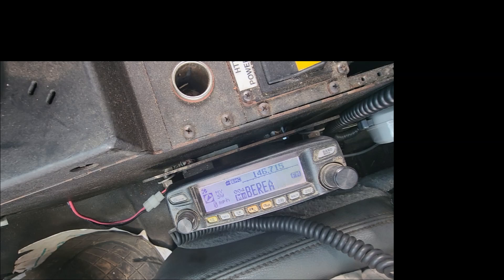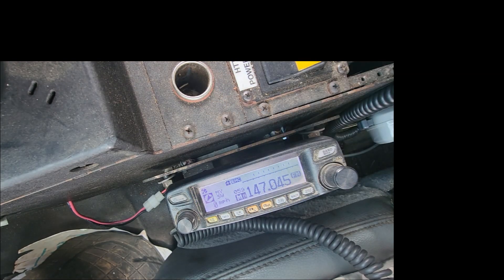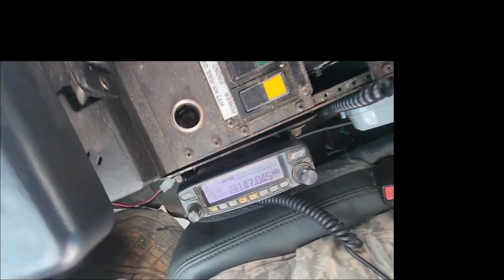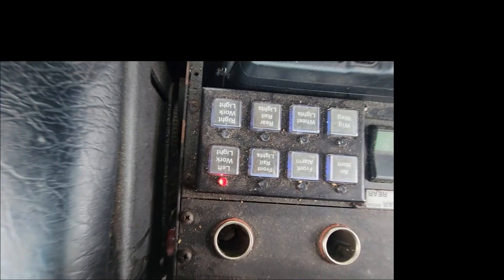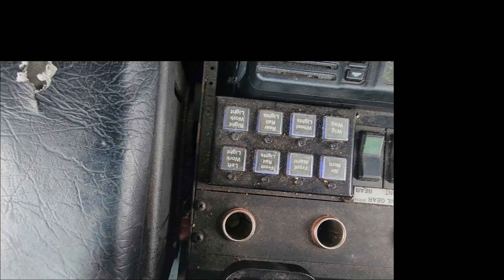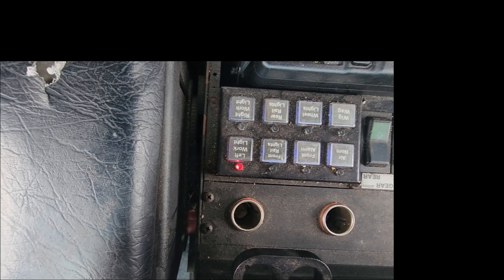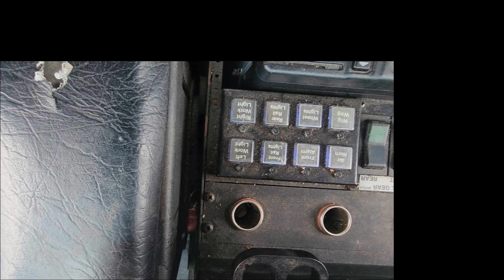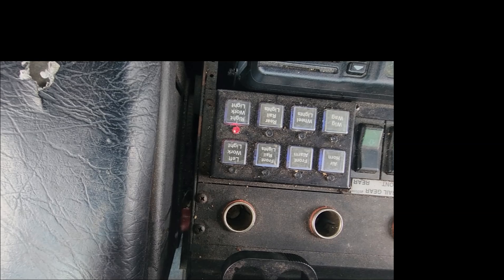At this point we also wanted to check the impact of the LED lights on top of his truck on his radio. Josh had said it wipes out his radio as far as getting out. Hitting the 045 repeater with a nice comeback with no lights on — as soon as we turn the lights on, there's the power going out but nothing coming back. It just kills the receive. A lot of people complain that when they run their LED lights on their off-road truck, their radio doesn't work on the receive side, and that's exactly what we saw.